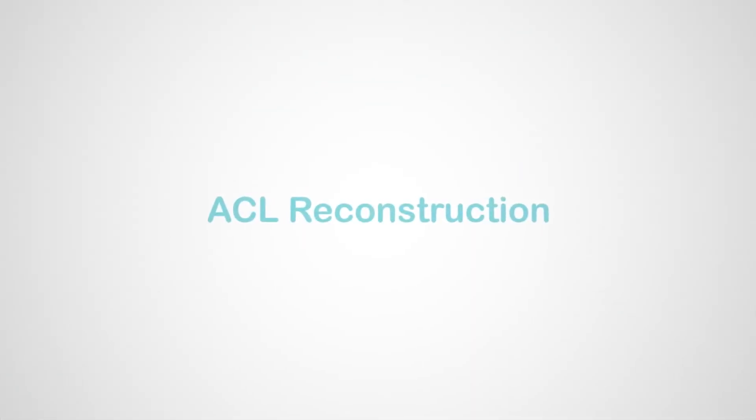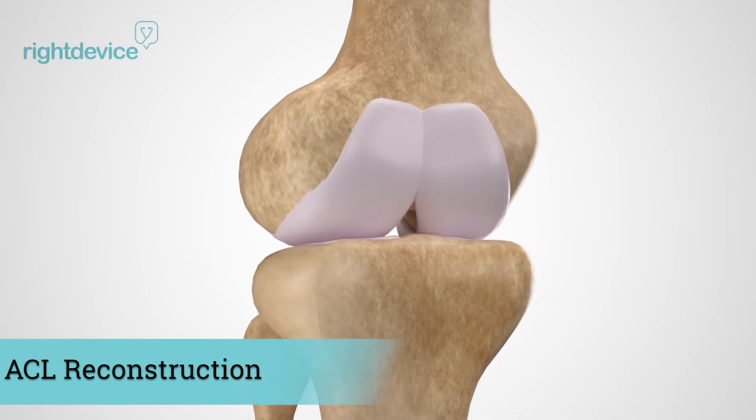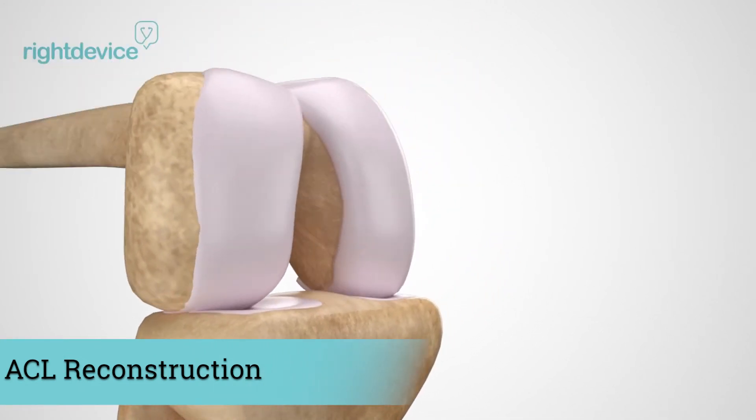ACL tears account for nearly 100,000 reconstruction surgeries each year and is one of the most common sports injuries in the US, affecting more females than males.